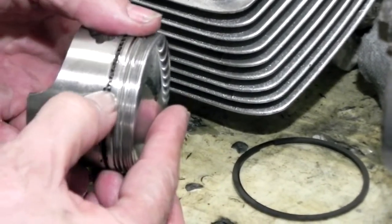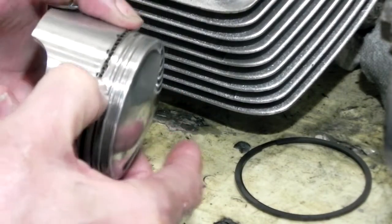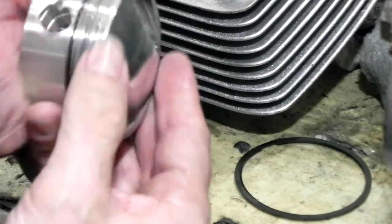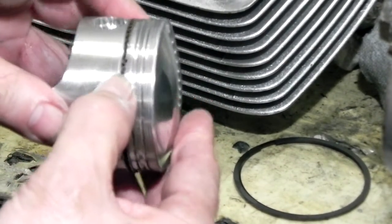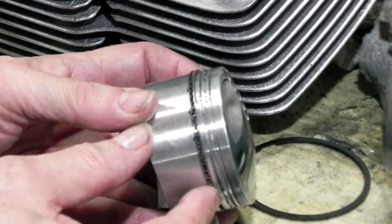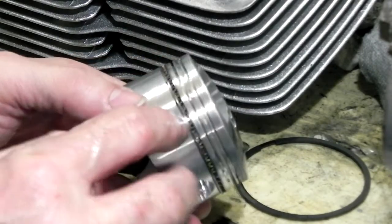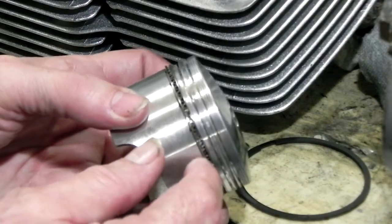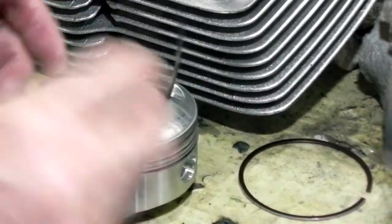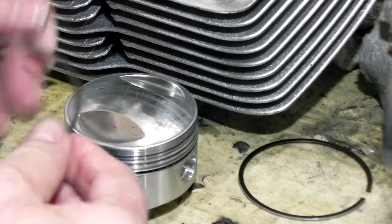I'm going to feel around — I want to find the gap. Here's a gap on the bottom one. I want to feel around — the gaps are really close together, so I want these gaps spread. You can feel when you've got the oil ring in right. Notice how the center part kind of stands out — if you overlap these little tiny grooves it won't work right, and they say it will use excess oil.